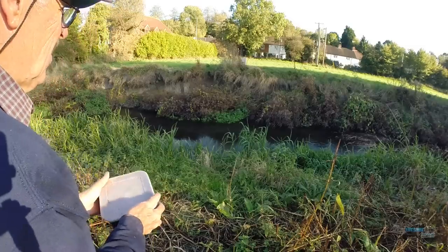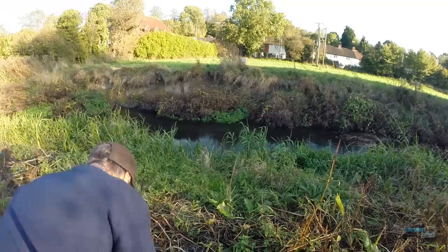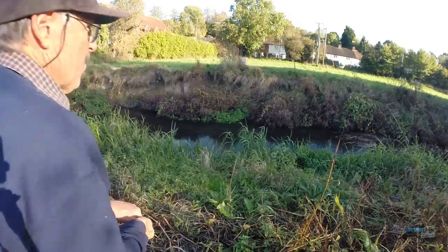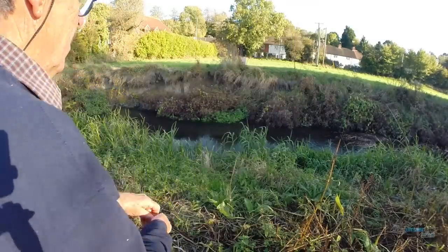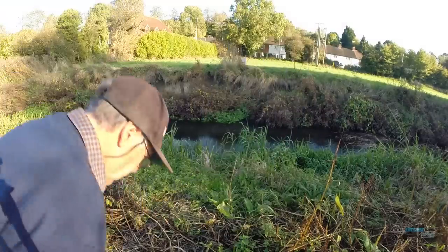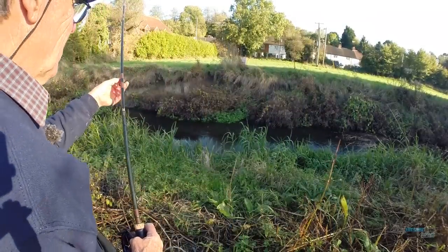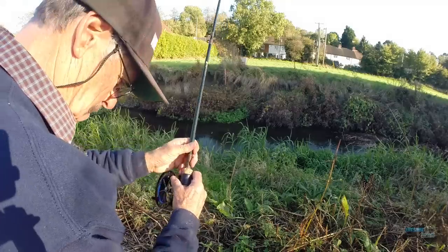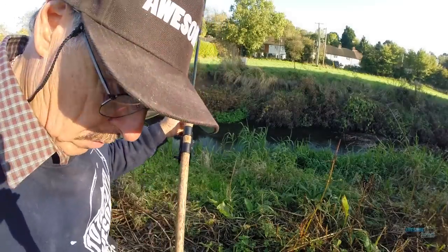I have never, never seen it as narrow and depleted of water as this. And this is like a week into November. So it's pretty shocking. I've no idea how I'm going to get a float in there. What I'm going to do is just unclip the microphone and put it on there.